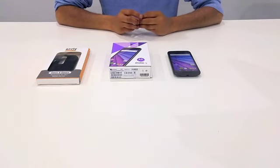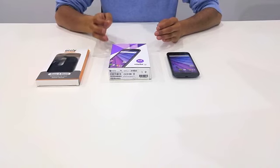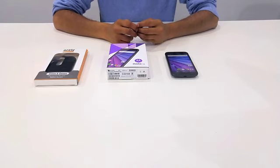Hi guys, it's AJ here from Orsley. I have the Moto G3 with me today and the new EXEC Armour case brought to you by Orsley. In this video I'm going to do a quick unboxing and going to run through some of the features of the EXEC Armour case for the Moto G3.